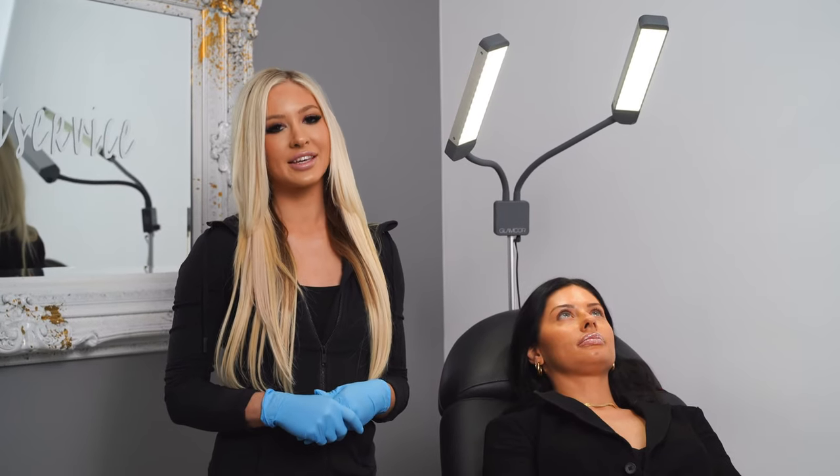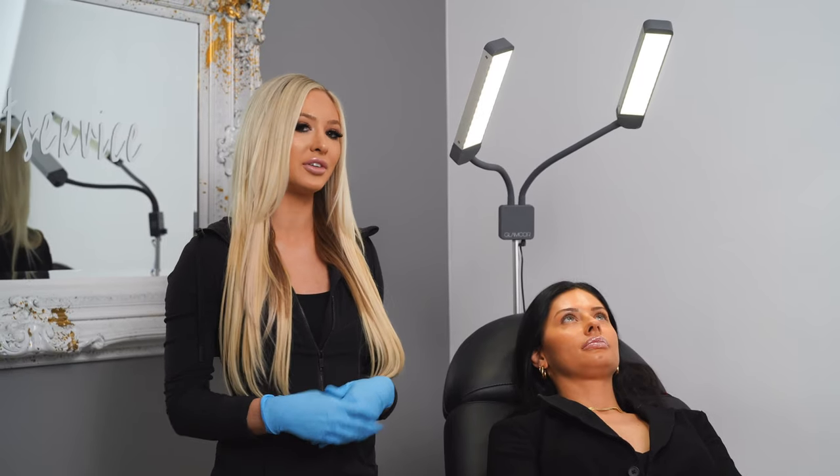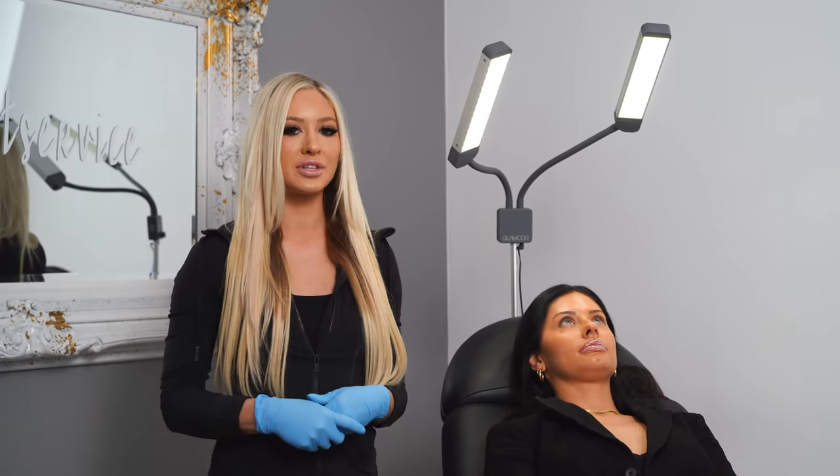Hi, my name is Shelby. I work at the It's A Secret Med Spa in Dallas. I am one of the nurse injectors, and we are going to be doing a little bit of lip filler on our beautiful model, Lexi, today. We're going to walk you through the steps of how we do it.